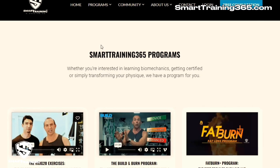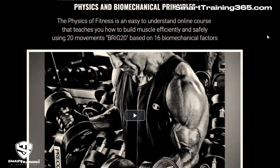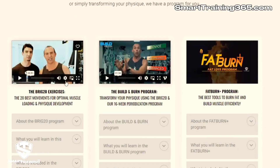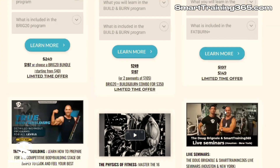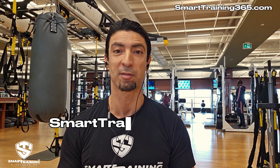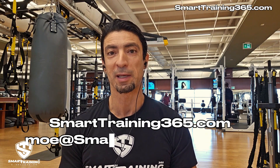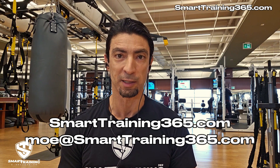If you enjoy biomechanics like I do, check out the Physics of Fitness online course — you can learn more about what I talked about in this video and other factors in greater detail. If you're looking for a workout program based on the biomechanical principles that we teach, visit our website smarttraining365.com. And of course, if you have any questions, email me at mo@smarttraining365.com. Train smart, take care.